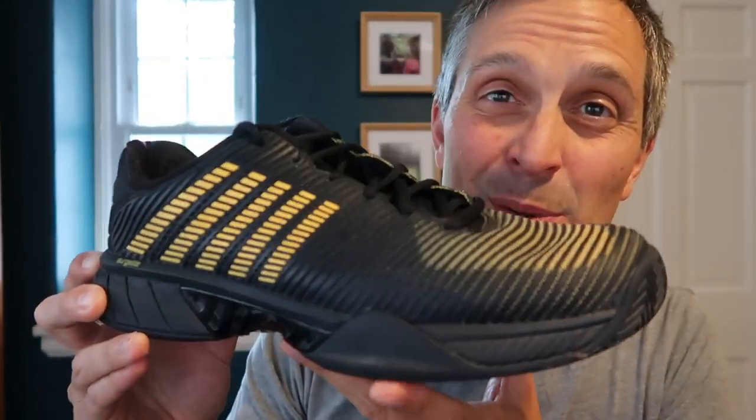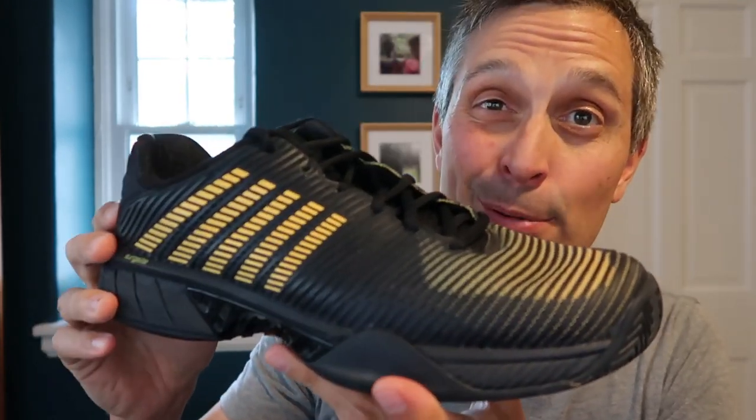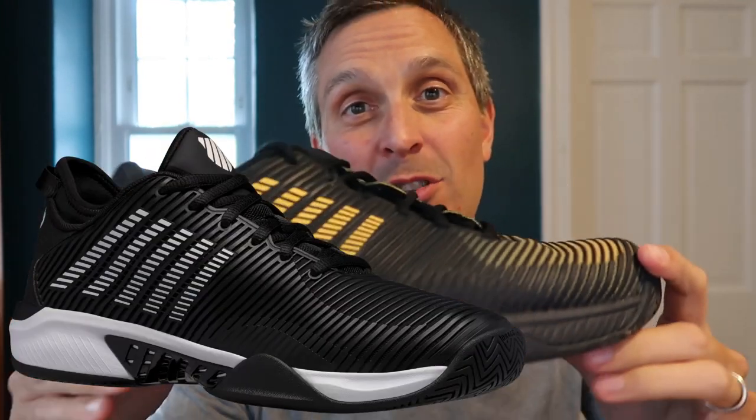This is near the top of the line in the K-Swiss lineup. They do have one shoe that's $10 more expensive called the Hypercourt Supreme, which I've never tried.